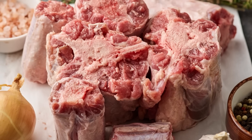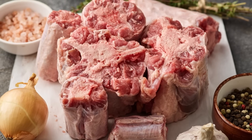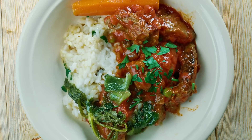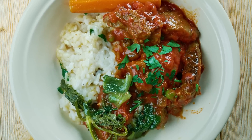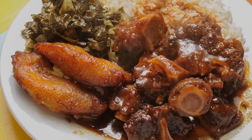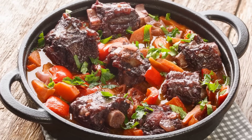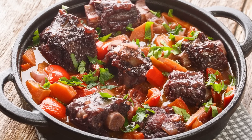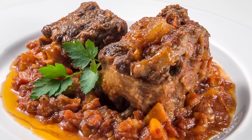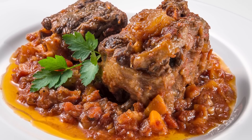Preparing oxtail with the bones and fat intact is crucial to developing this cut's proper depth of flavor. Of course, the inclusion of those fat and bones is precisely why the slow cooker is positively perfect for preparing oxtail, as it will melt the fat down without sacrificing any taste. Since oxtails are often utilized as a main component of stews in British households, you may just want to consider potential slow cooker stew recipes that feature oxtail. Just be sure to take the necessary steps to avoid producing an overly oily oxtail stew when you do.